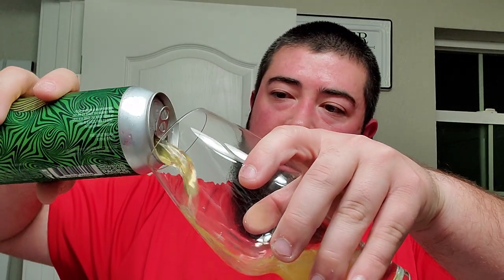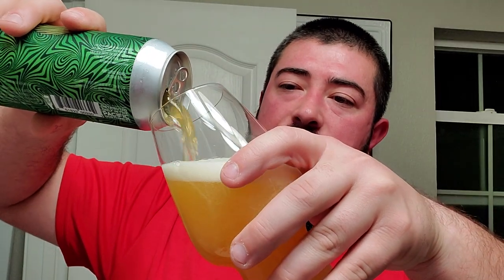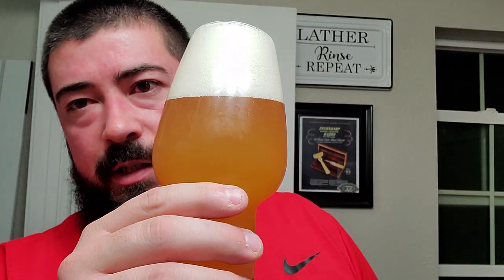Fresh Fields of Green — we got our favorite IPA glass right here. Let's go ahead and pour up and get a taste. We got a vibrant yellow hue — it doesn't always come across on camera — with a very nice, beautiful, dank, piney aroma on top.